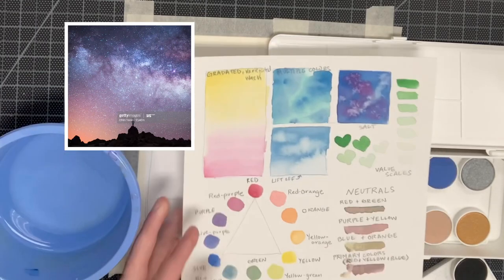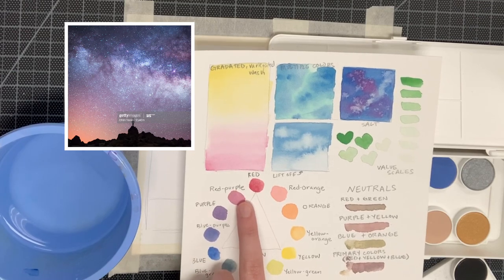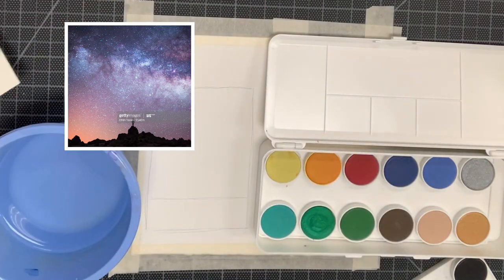Whenever you begin your landscape, analyze your colors, asking yourself: do I see secondary, primary, or tertiary colors? That will help remind you what colors you might have to blend together to create them.